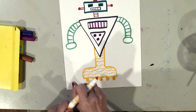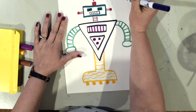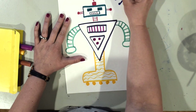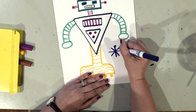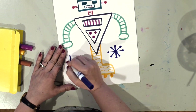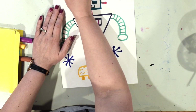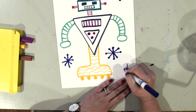Now I'm going to add a little bit of decoration in my background. I'll switch to a different color and draw some star shapes, then put little dots at the end of each one. I'm going to spread these out all over the background of my robot and make them different sizes too. You might decide to put something different in your background — that's totally up to you.